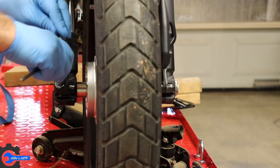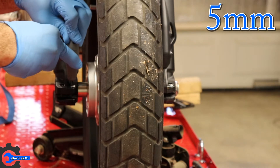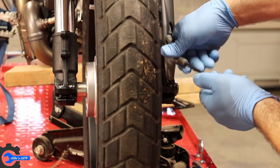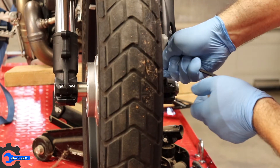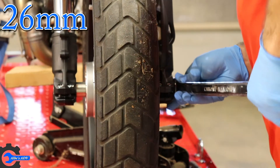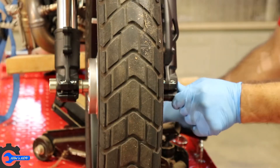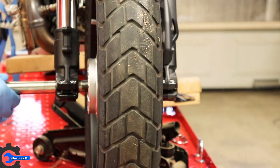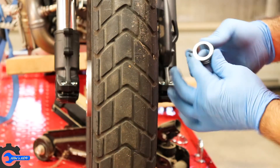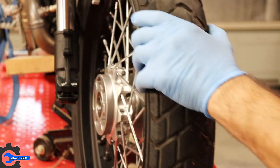I'm just going to loosen those up — I'm not gonna remove them altogether — as well as this side. It's a 26 millimeter nut and now we just need to slide the axle out. Let's take off the spacer and slide the wheel out.